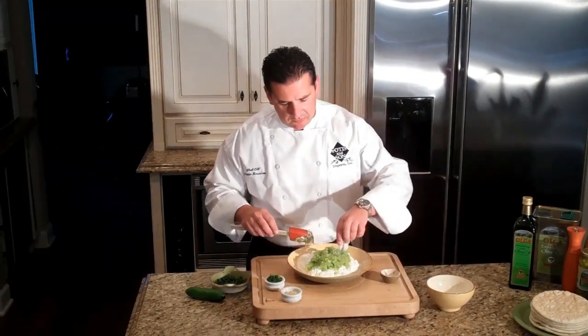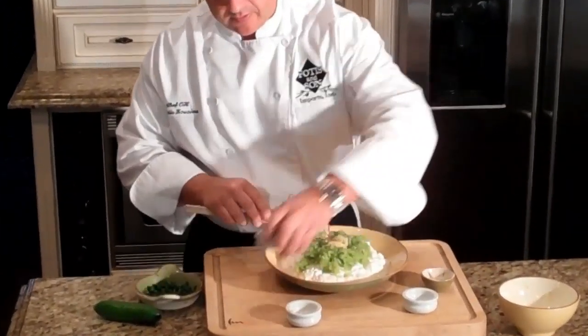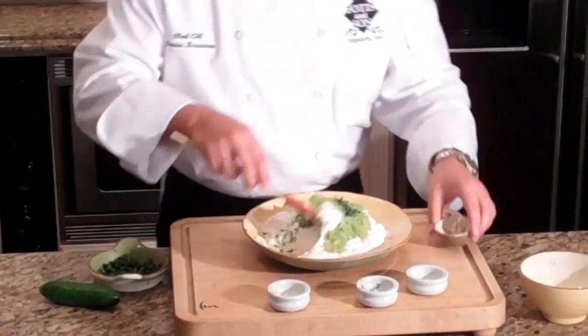We're going to add our lemon juice, our garlic that's been finely chopped, our dill also finely chopped, and then our salt and pepper. And we're going to mix this.